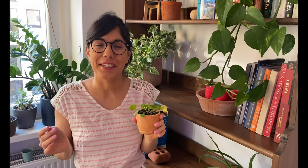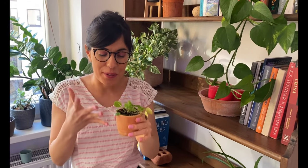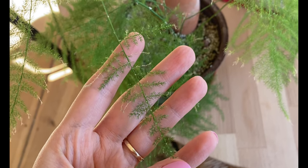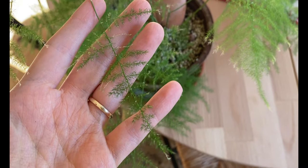One thing that I always tell the community of Plants in Lucia is to observe their plants. My plant care routine is really based on observation and learning about my plants day by day.